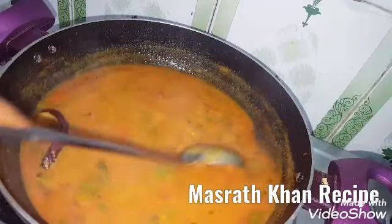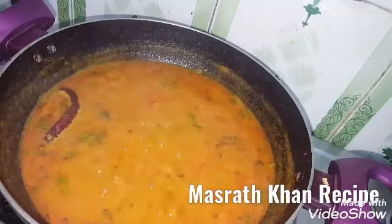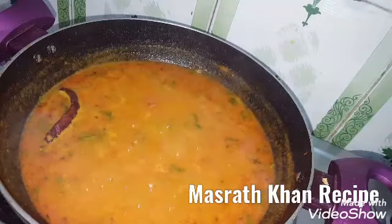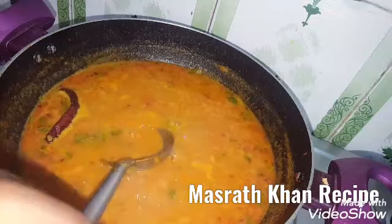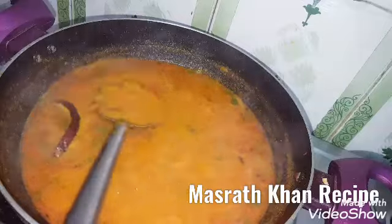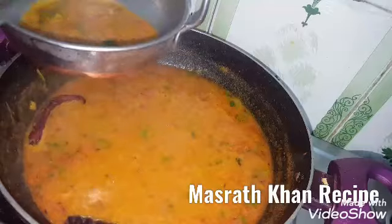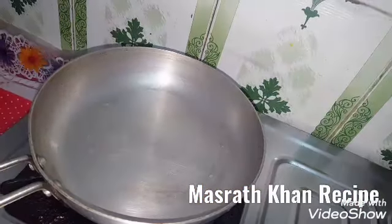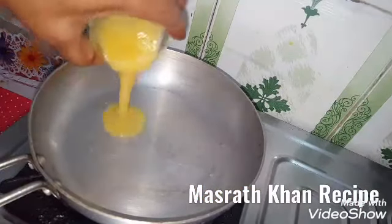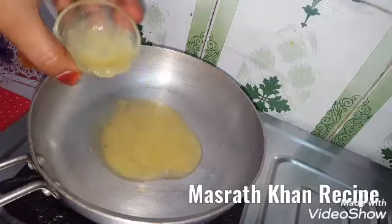I will put it on the side and put it on the plate. I will put it on the flame. Now it starts to have a pork belly — we use a lot of garlic.